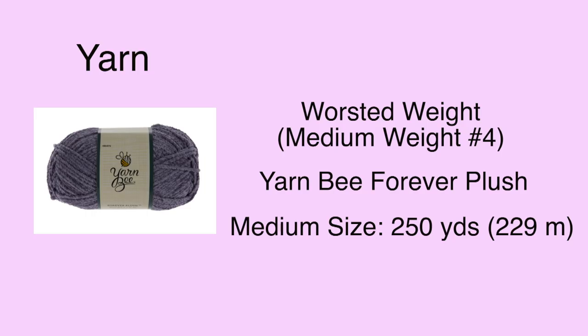For this project you want to use worsted weight yarn, also known as medium weight or number four. I used the Yarn Bee Forever Plush yarn because it really had that super soft texture just like store-bought slipper socks. I knit mine in the medium size, which fits around a US shoe size 9 to 10, and I used 250 yards — almost exactly one and a half balls. Depending on what size you knit and how long you make the foot, you may need more or less yarn.